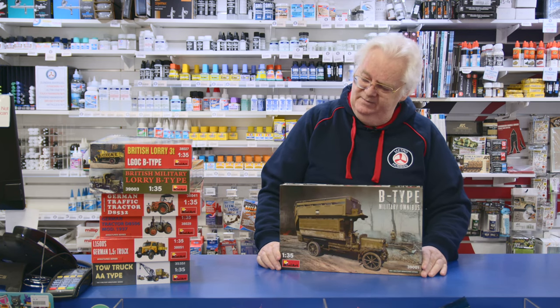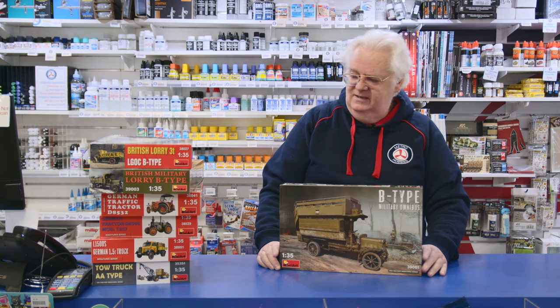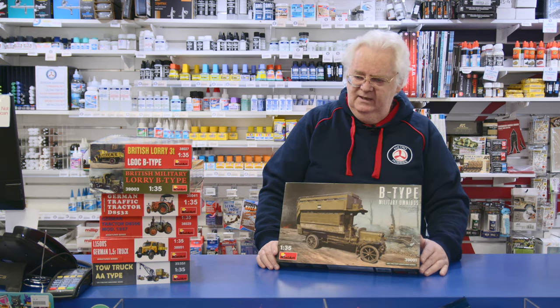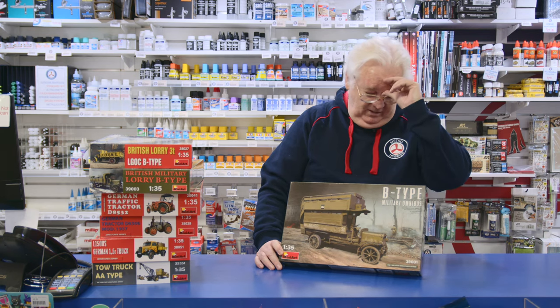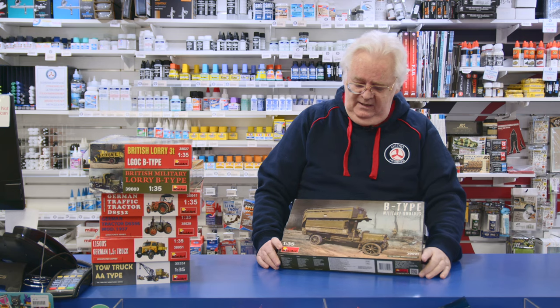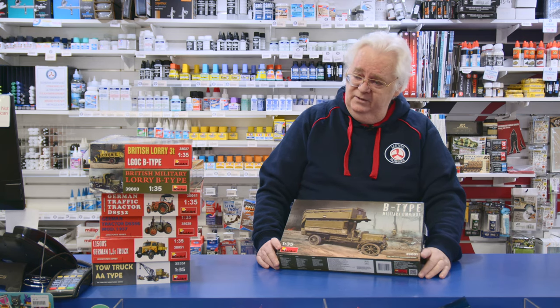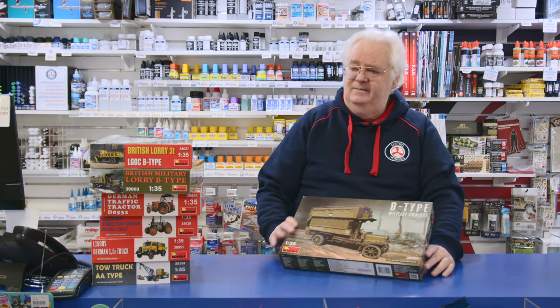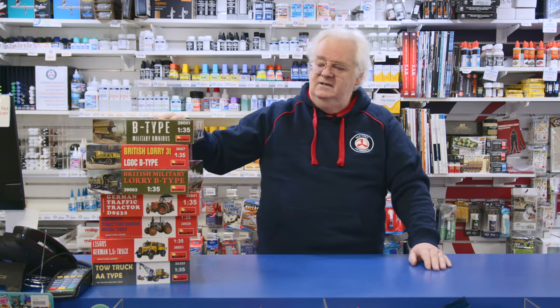A bit of a rundown on some more of the MiniArt kits that have come through. MiniArt is just going strength to strength. The stuff they've got planned — the catalogue has got a lot of top secret items in it, so their future looks really, really good. It's good to be able to show a lot of their armour that's coming out. Other than that, have a great day. Talk to you soon. See ya.